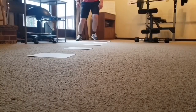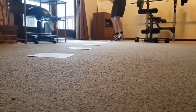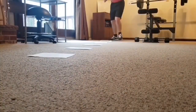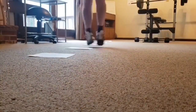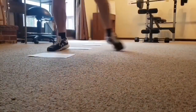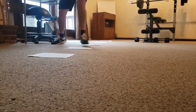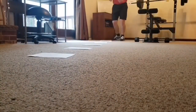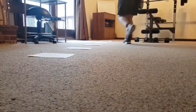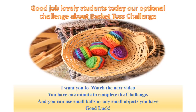Zig-zag shuffle. Good job, lovely students!